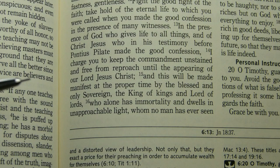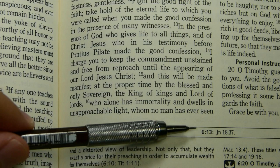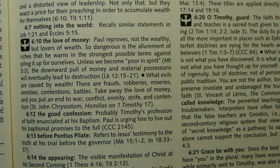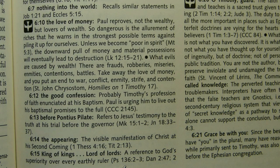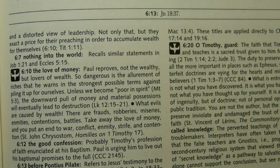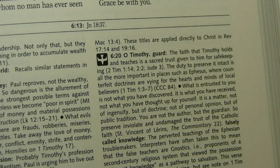At 1 Timothy 6:15, things are a bit different. Focusing on the expressions 'King of Kings and Lord of Lords,' there is at least one reference — though it's to verse 6:13, not 6:15. There is also a note below mentioning these titles and referencing the Psalms and Daniel, where similar expressions appear, and 2 Maccabees 13:4, which to my knowledge is the only place where you actually see 'King of Kings.'